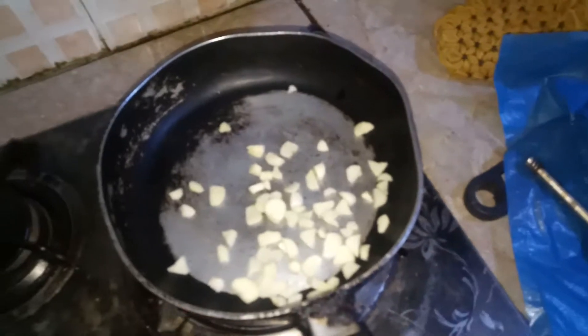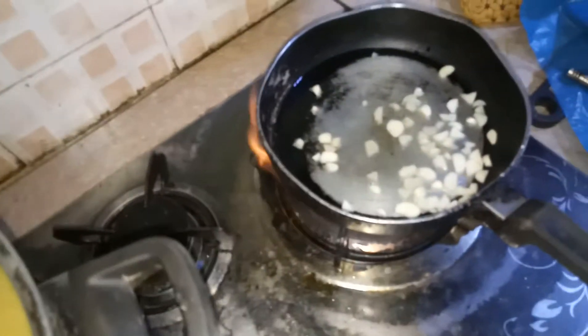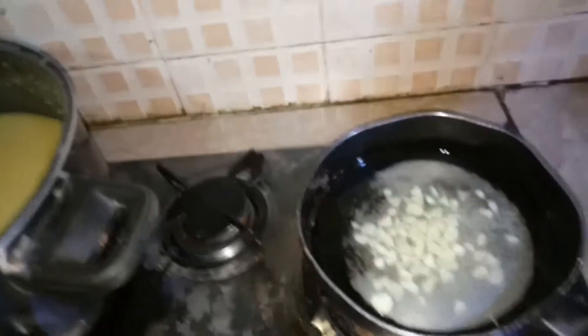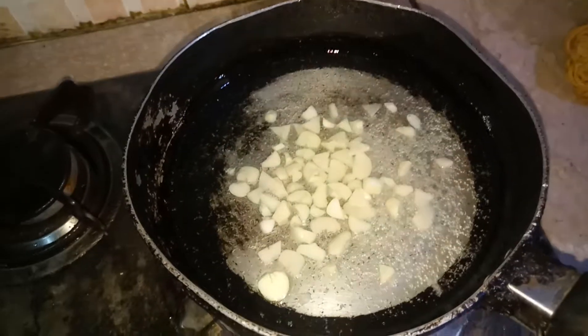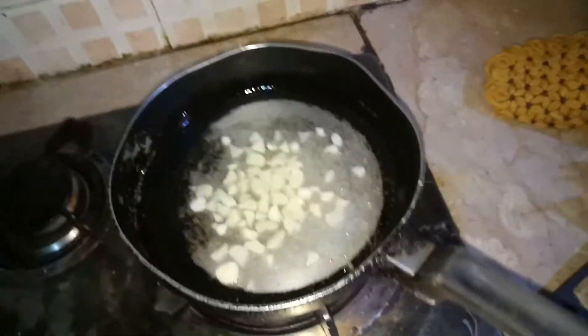Now we will add garlic and some oil to make the base. Let them be pink — when the garlic becomes pink, then we will add it.